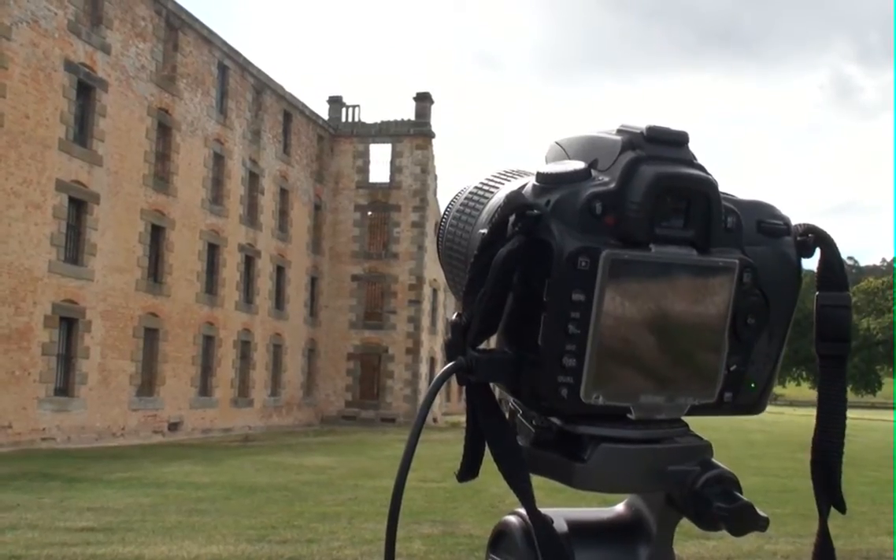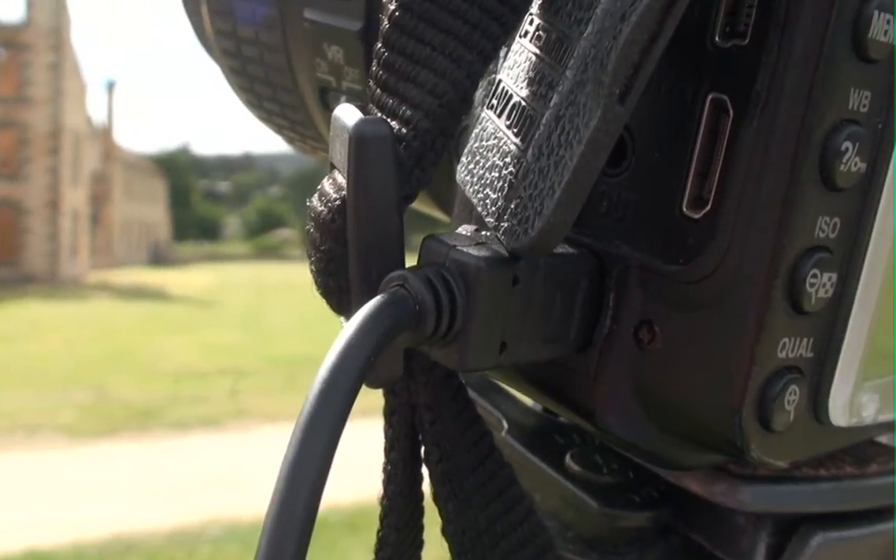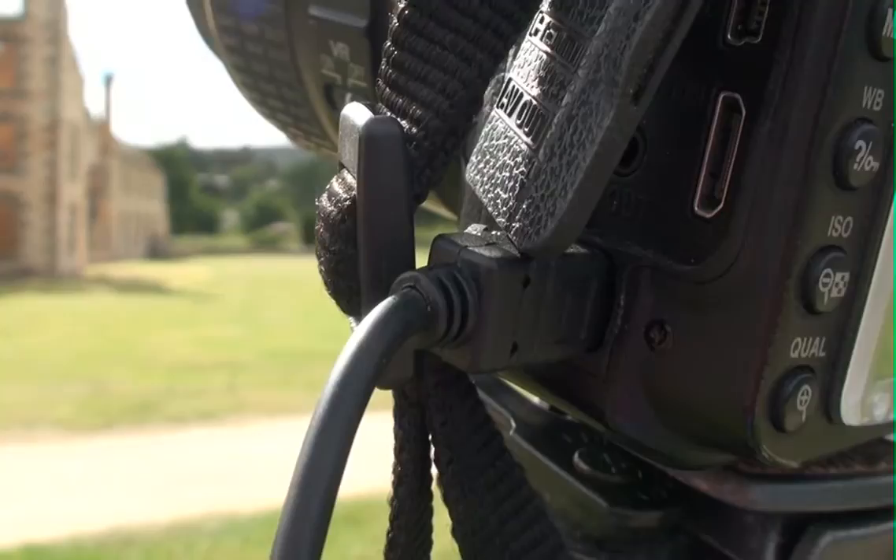For the D90 I'm using the Satechi Interval Timer instead of a MacBook Pro, which seems to do the job pretty well as you can hear it. I can actually turn the sound off if I want to, but it's already going so I'm just going to leave it. I'm doing a four second interval and it's going for about 400 shots, so that should make for a pretty decent time-lapse. The Satechi joins up to the GPS input on the Nikon D90.